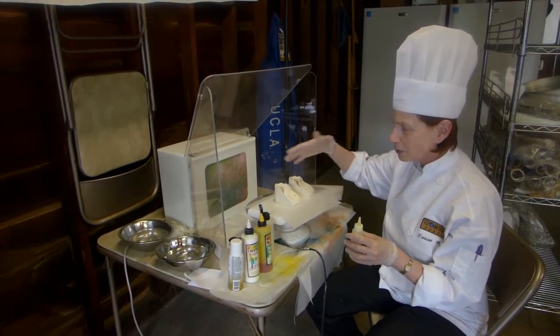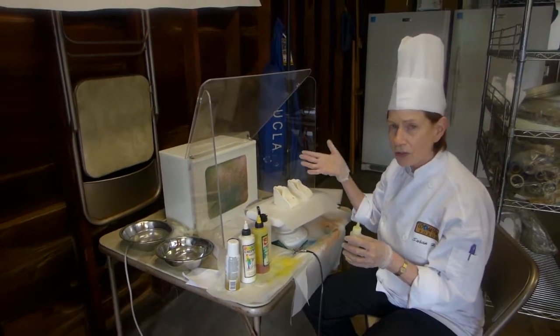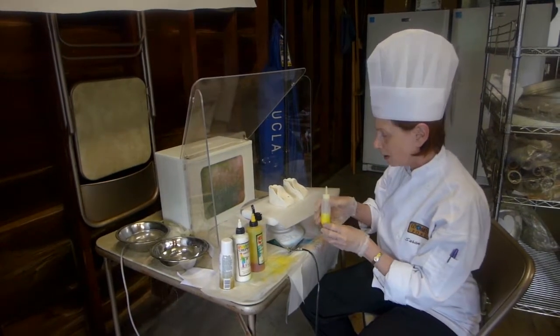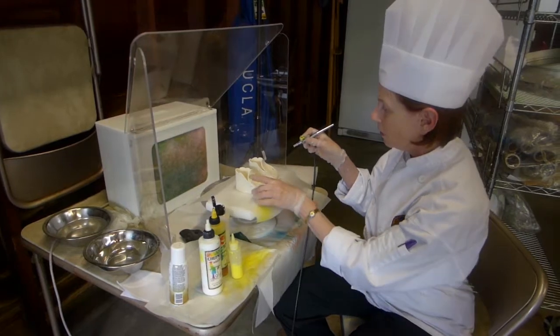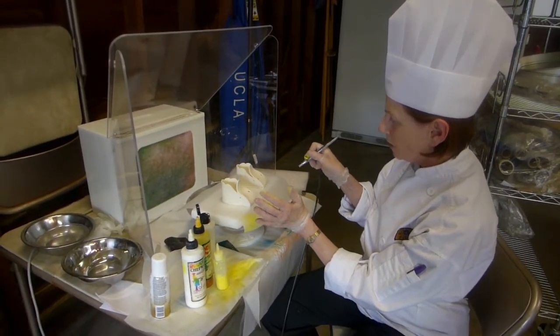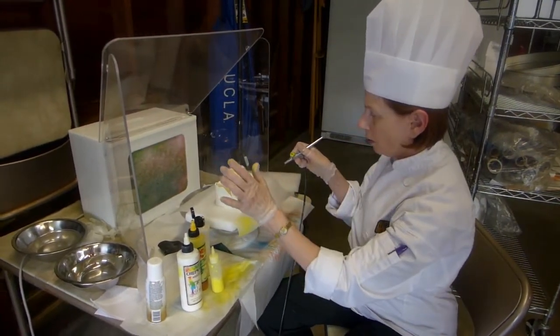I wanted to show off this machine to my students and then have them use the machine because it's safe for them so they can breathe and don't have to breathe in the color. Just to demonstrate the fantasticness of this machine — I'm going to airbrush this, and all of this dust goes in here.